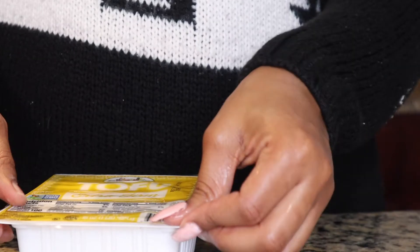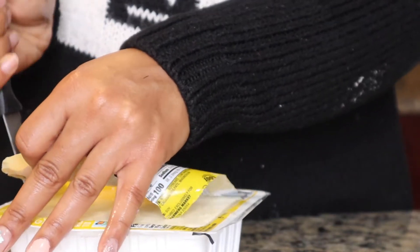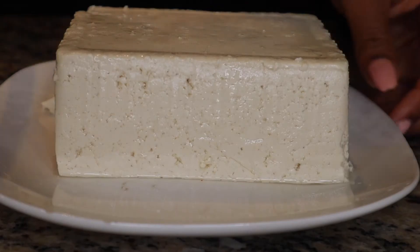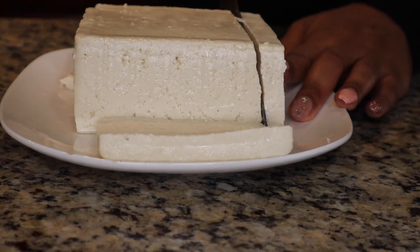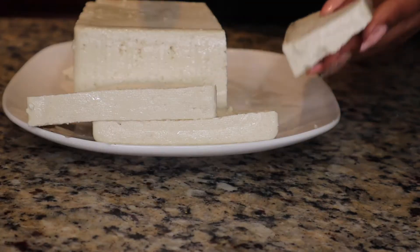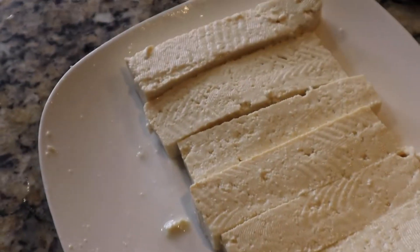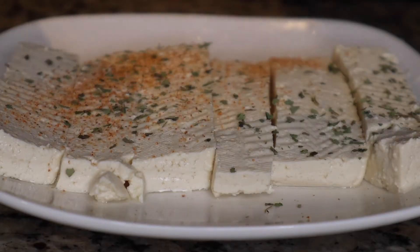I'm gonna cut the tofu open and pat it dry. You gotta slice it into nice thin even slices, and then after that you're gonna cut it vertically. I'm gonna season with some basil and some seasoning salt.